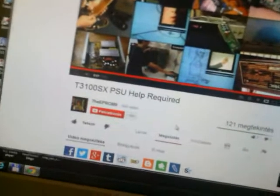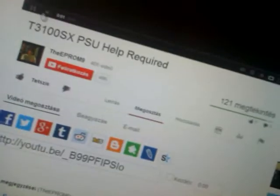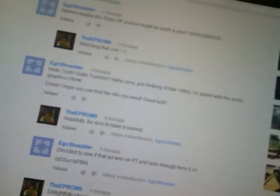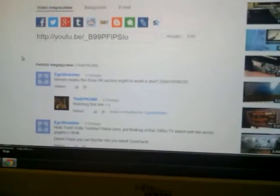Hey aprom9, I saw your video — well, not really, I can't watch it because YouTube doesn't work, so I just saw the title. You had some power supply problems, and I read the comments to find out what kind of problem you have. The thing is, I bought the same laptop yesterday and I had some power supply problems too.